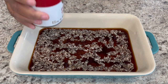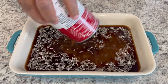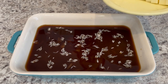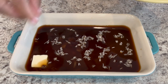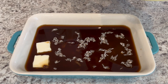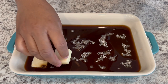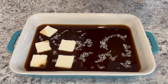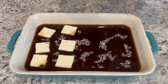Then you're going to add your can of French onion soup and just stir it around a little bit. Next, add your pats of butter right on top. Make sure you use unsalted butter because with all of the ingredients in this dish it is salty enough. Also make sure you're using real butter, not margarine. This is a really rich and indulgent side dish and that butter just kicks it up a notch.